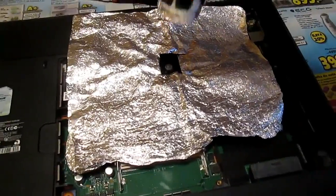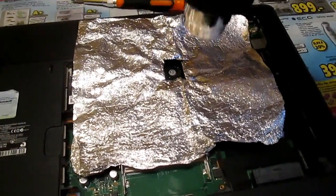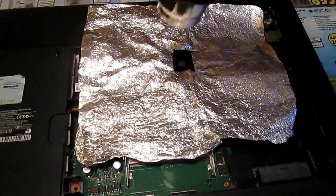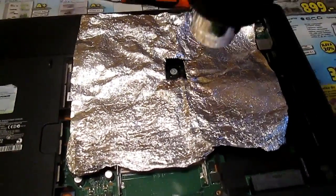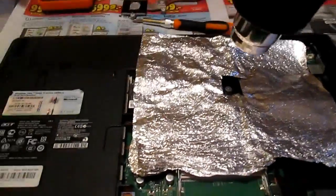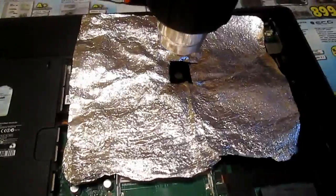This is called reflow, and it will solder some cold junctions together. The computer may then work some extra months, some extra minutes, or it won't work at all.